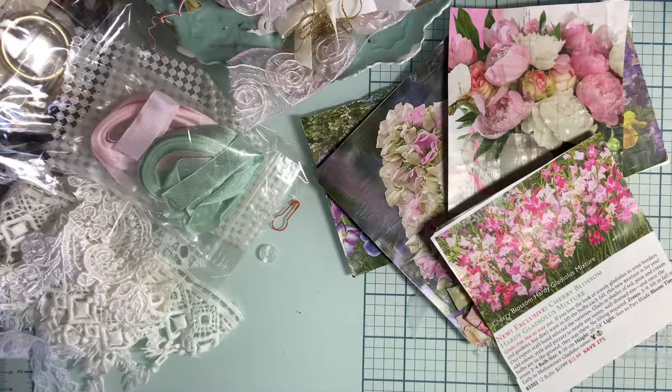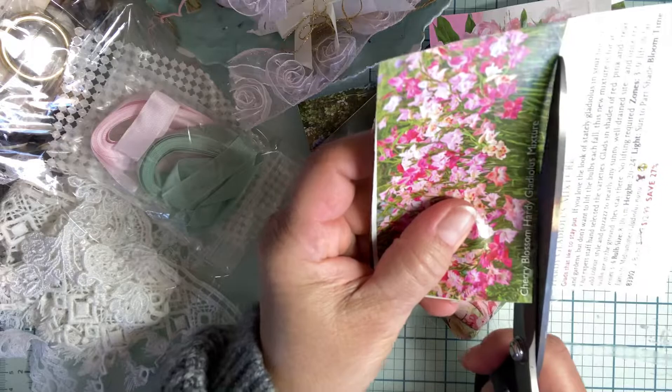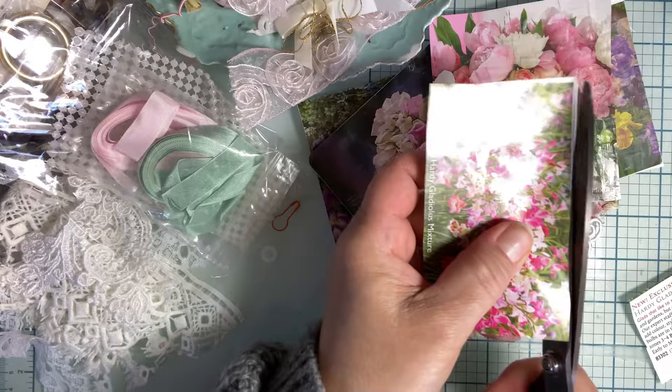Okay, so that's going to be the image I'm going to use. Let me trim that up. So if you guys get those catalogs and you're just throwing them away, pull out some pictures of the flowers that you like. That way you can make your own little ephemera out of it.